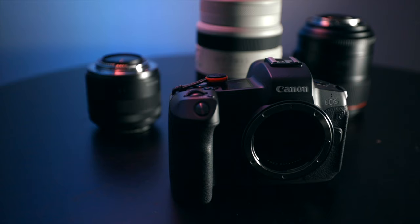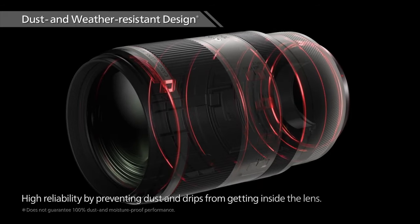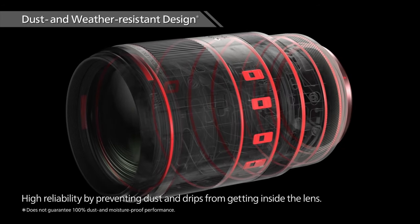Sports photography is another use and it performs well on that — super sharp focusing and super sharp images when subjects are moving quickly. Landscape photography again.